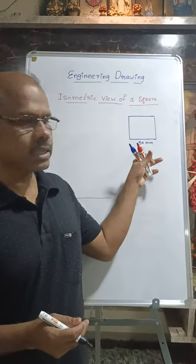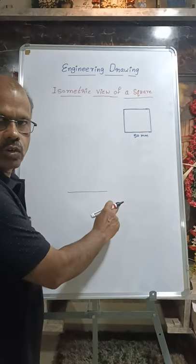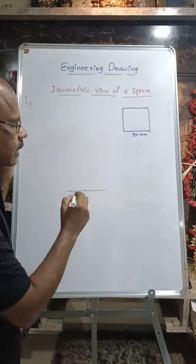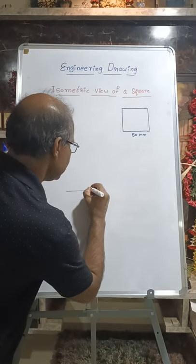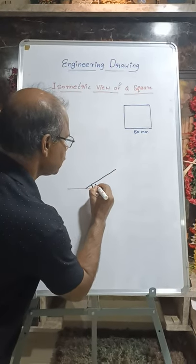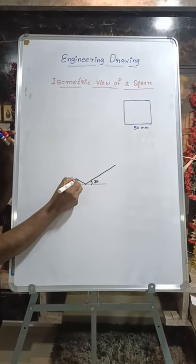Here I am going to draw a square of 50 millimeters in isometric view. First of all, we have to draw a horizontal line, then select any convenient point, take an angle of 30 degrees, and draw 50 millimeters. On this side also, by taking 30 degrees, we have to draw.